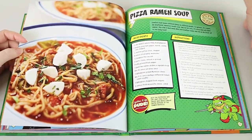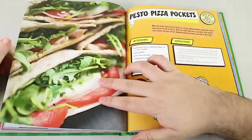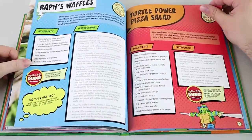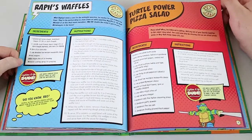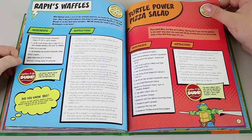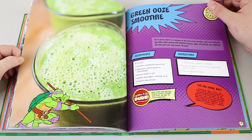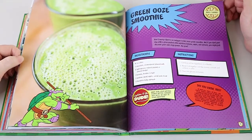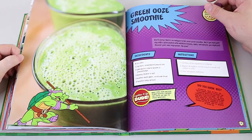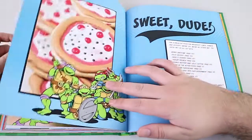Pizza Ramen Soup — I think this is one we definitely have to try. We've actually eaten a pizza soup before, would you believe? It was nice. Raph's Waffles. I don't know why I keep calling him Ralph — I'm hallucinating an L in there. Turtle Power Pizza Salad. Green Ooze Smoothie — this one seems like an odd one to put in there; it has nothing to do with pizza. It has baby spinach, an apple, banana, peanut or almond butter, and unsweetened almond milk.